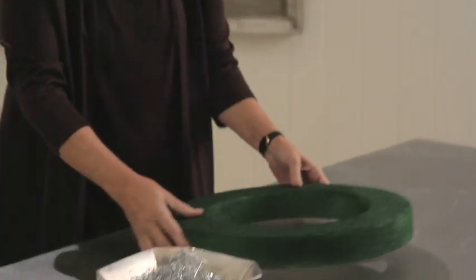I really like to use wreaths as a design because they're like a canvas and you can do anything on that canvas. You can use square, round, oval, and within that you can do anything you want.